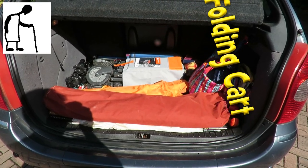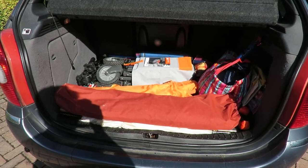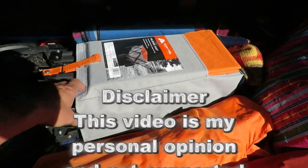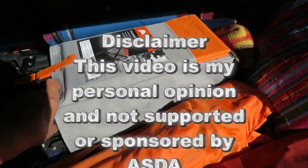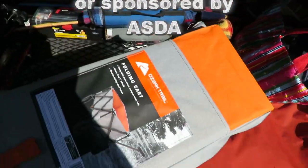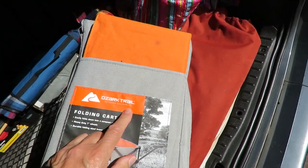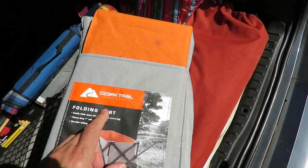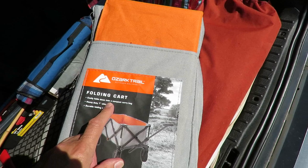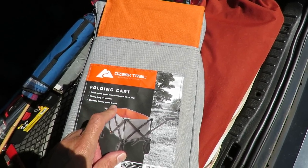Hi guys, we're looking in the back of my car at the moment because I was going to do a quick review of this thing. We bought it in Asda. I'm sure they called it a festival trolley. Looking at the name here, it says Ozark Trail Outdoor Equipment Folding Cart. Easily folds down into compact carry bag, heavy duty 7 inch wheels, durable folding steel frame.